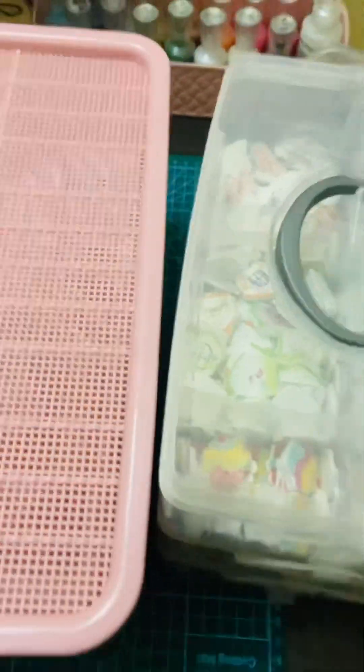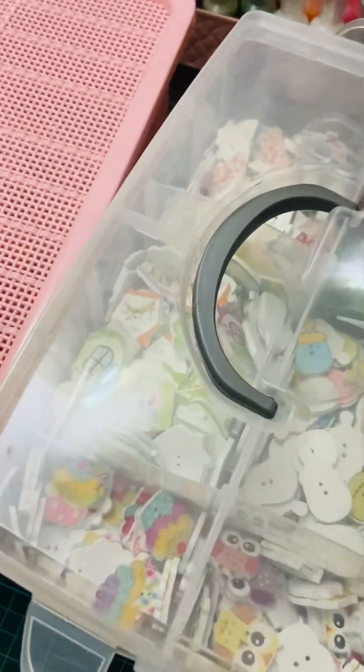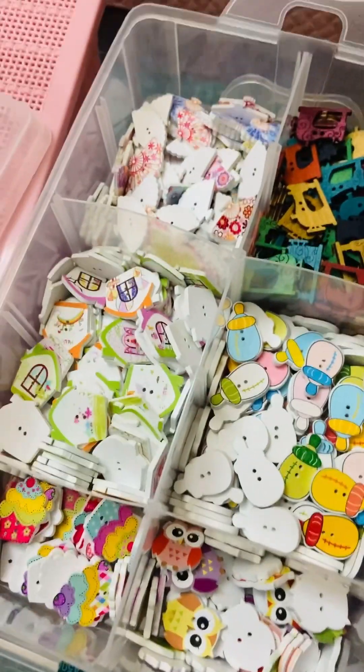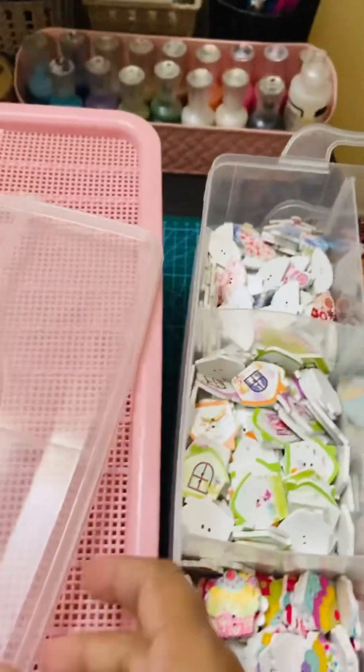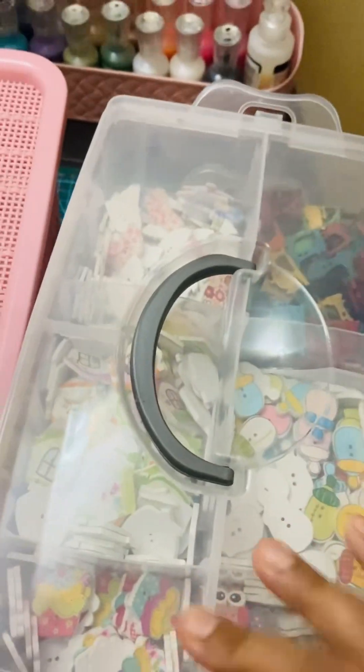I have lots of craft supplies that I sometimes don't tend to use much — they just get left out. See these beautiful buttons! The point is I have a lot, and I'm going to start a new series focused on using my stash — whatever I already have.